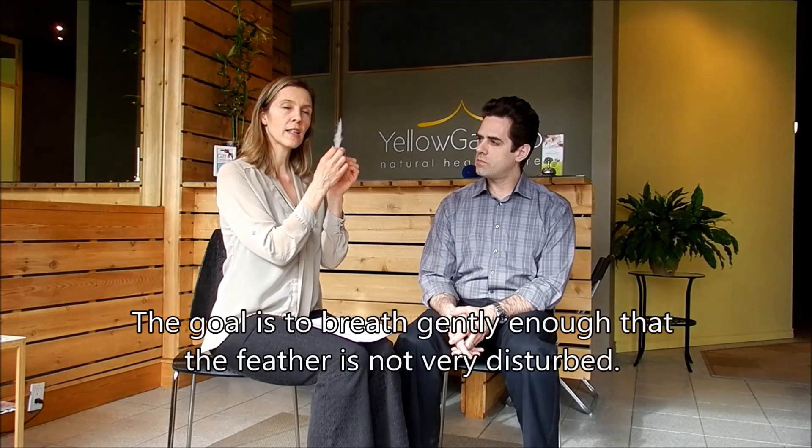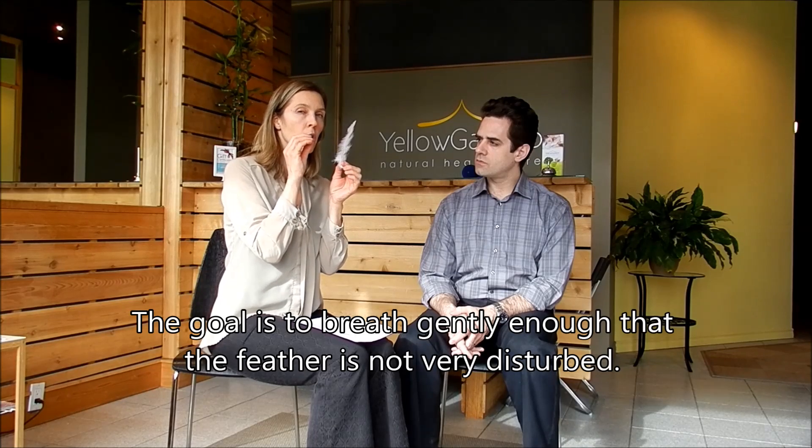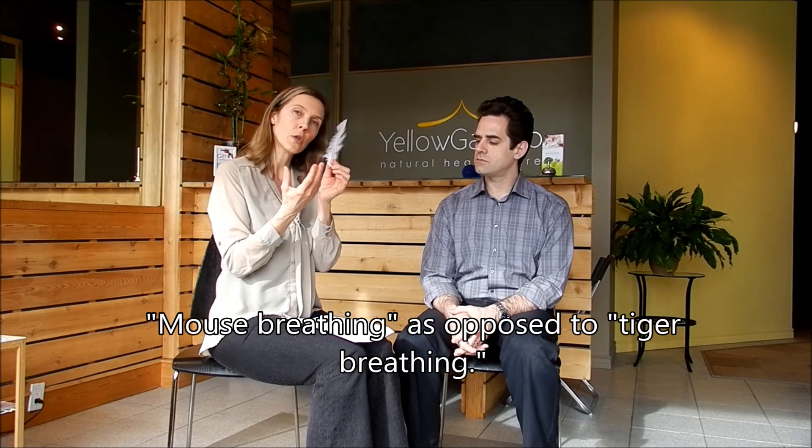The less movement, the better. This makes your breathing much smaller — we call it mouse breathing, versus tiger breathing where you're going... That's more hyperventilation. The longer and slower you breathe, the more oxygen you will get.